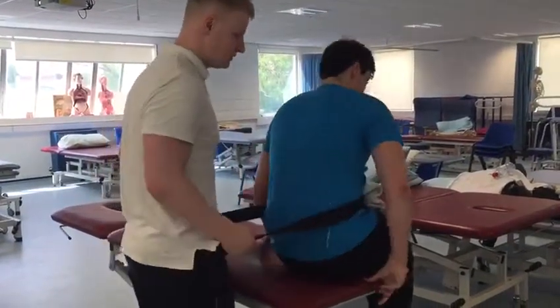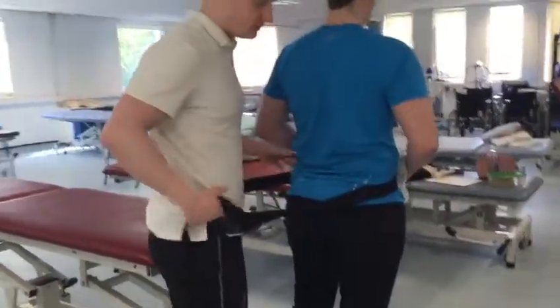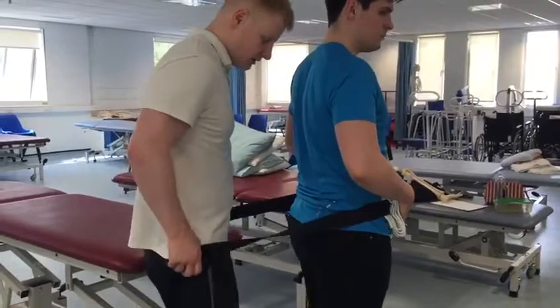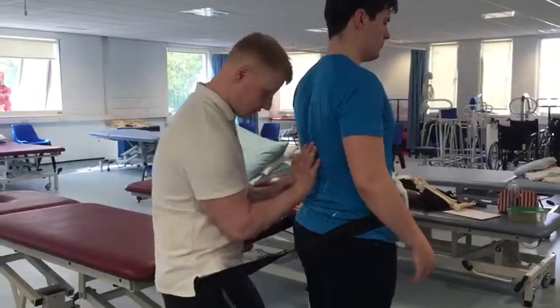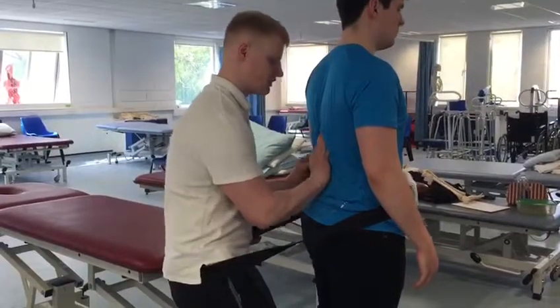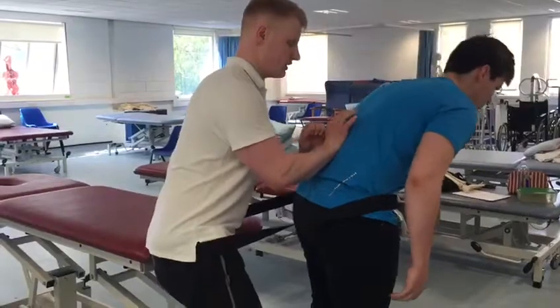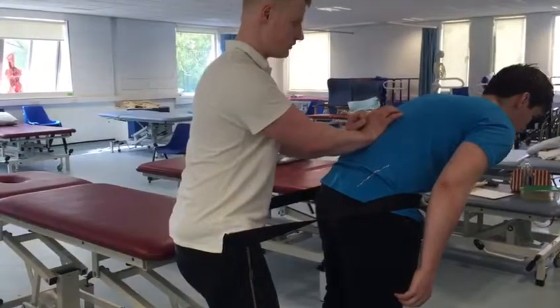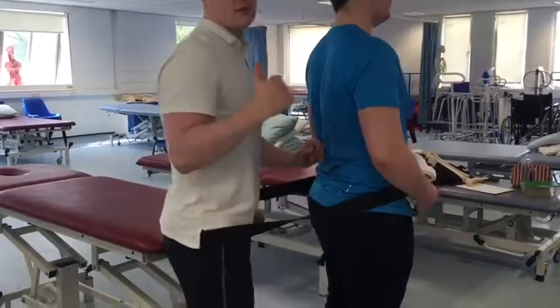And then if we just show it in standing — turn this way. Same again: put my palm just on the spinous process of the lumbar, and then if you just want to flex there, Derek — coming up with the patient — and then just come back. And that's that. Thank you.